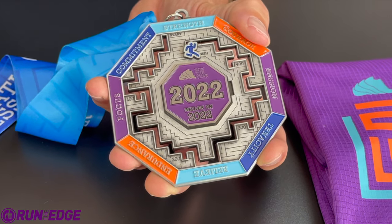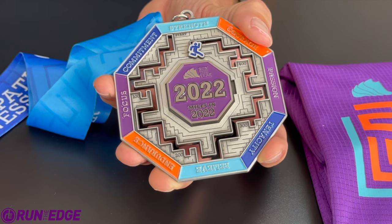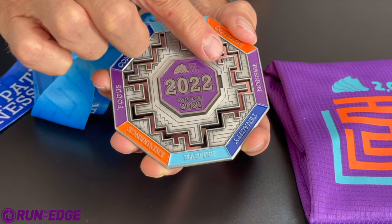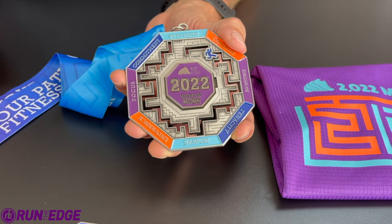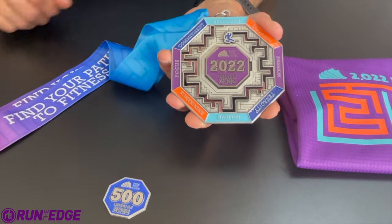This is a super fun challenge. You can run, you can walk, you can step — everybody's welcome, anybody can do this challenge. This is the eighth year and it's going to be the best year yet. So find your path to fitness with Run the Edge and the Run the Year Challenge.